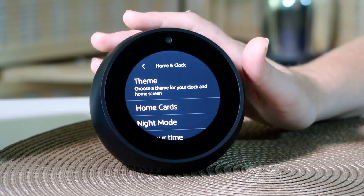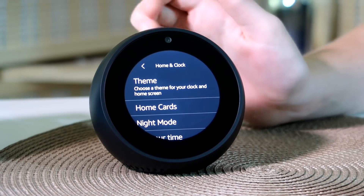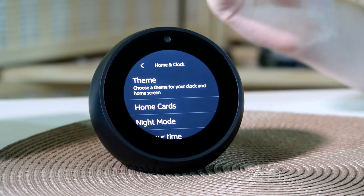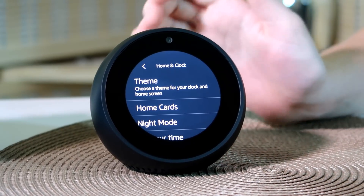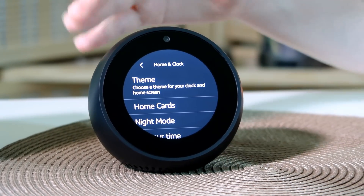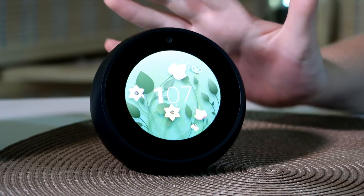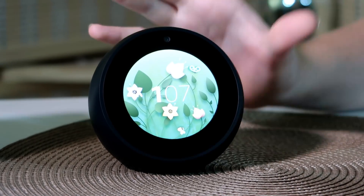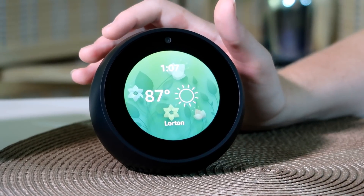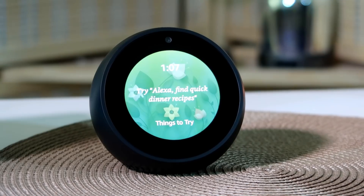We've had an Amazon Echo since the first one came out and we also have a couple of Amazon Dots around the house, so I thought it was a great time to get one with a visual feature like the Spot. I was going back and forth between that and the Show, and I decided on the Spot since it would be easier to fit in the kitchen or family room. I might get the Show later, but this one is a great unique piece to place in the kitchen — that's where I'm going to put it because it shows you just about everything you need.